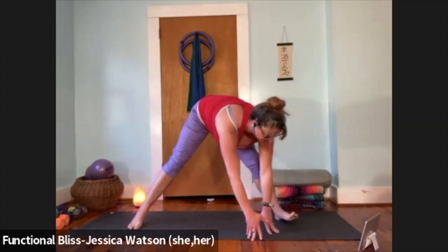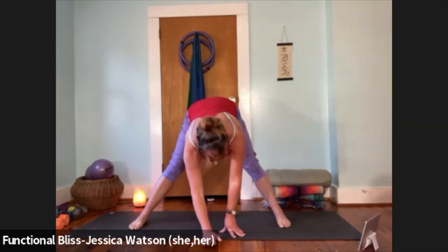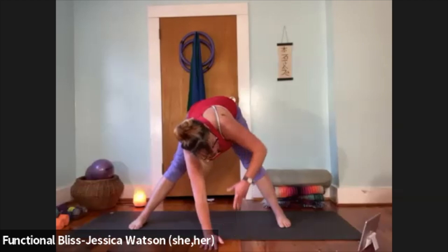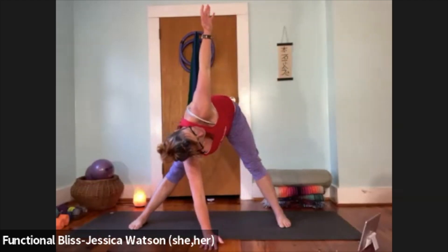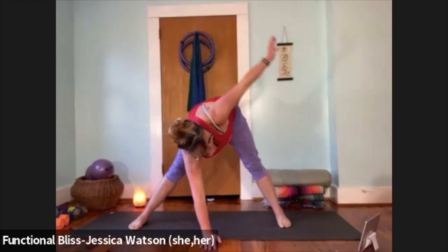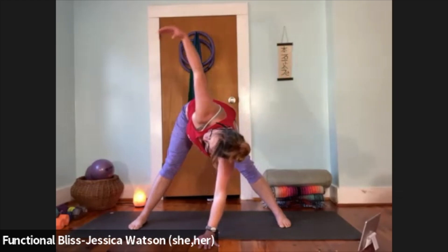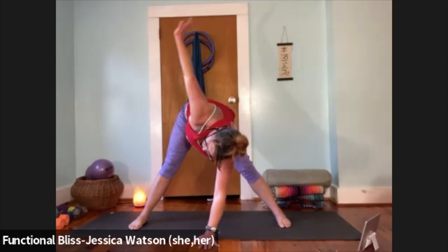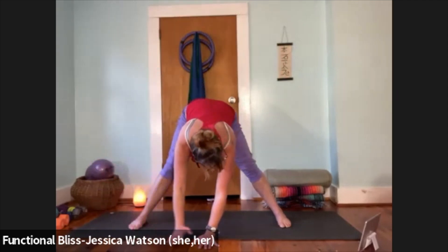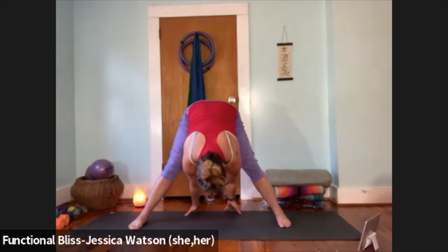Now we're going to walk around to the right side of the mat — walk your hands and pivot your feet so both feet are facing out to the right side. Right hand plants right underneath your nose, left hand reaches up to the sky. Then bring that left hand down, plant it, and right hand reaches up. Float that hand down to the ground, walk both hands through the legs, past the heels if you can — a nice little reach through the fingertips — and let the crown of your head drop down. Take a nice big breath.